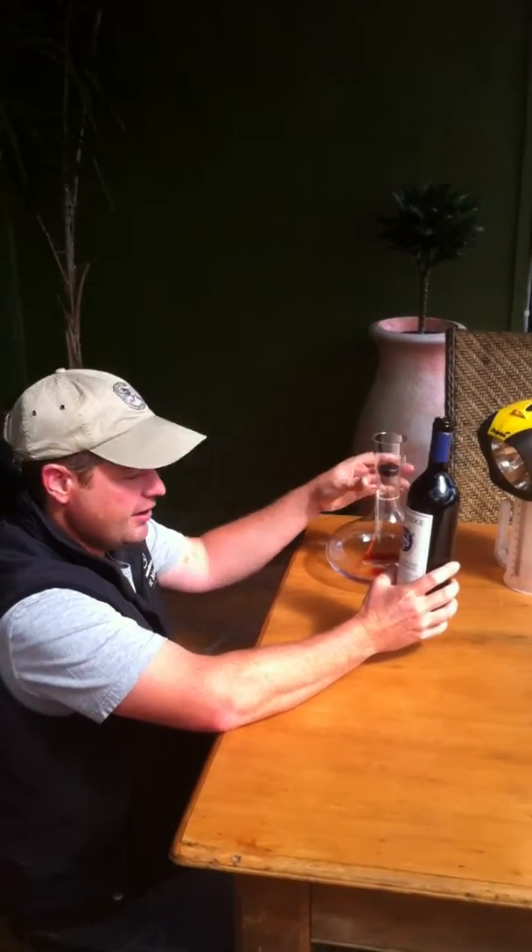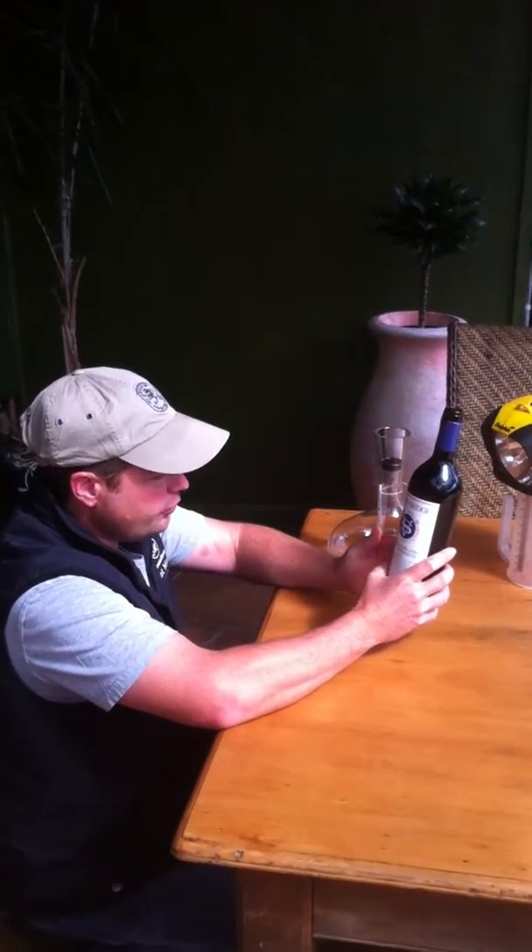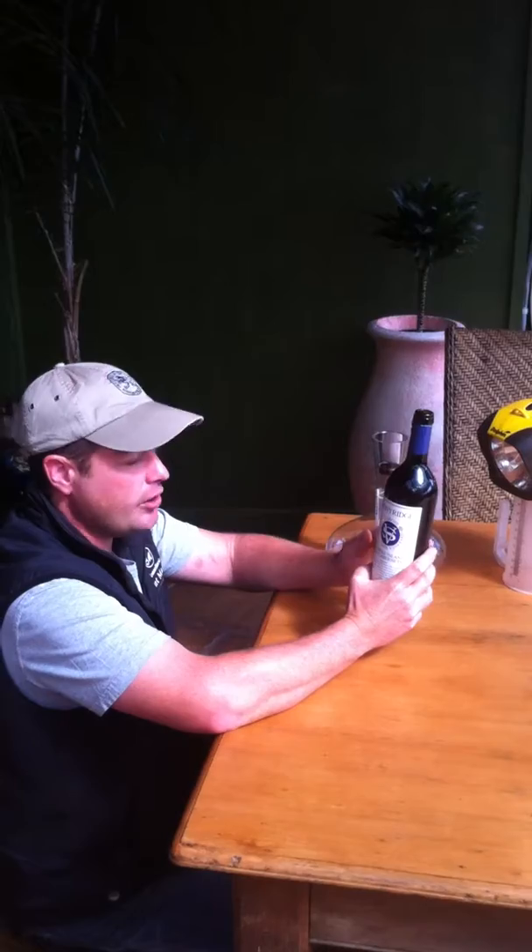Really nice time for drinking this wine. For those of you who haven't decanted wines before, this is the correct way of doing it.